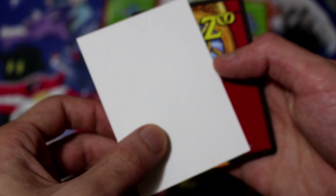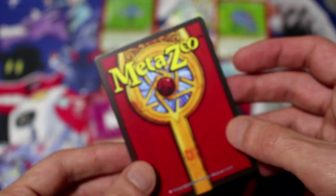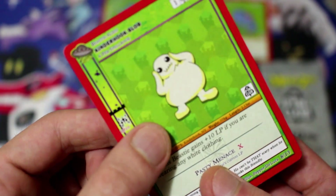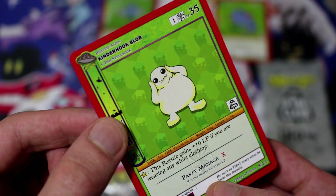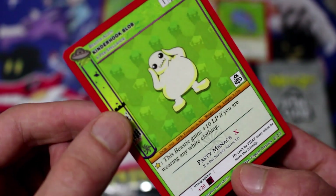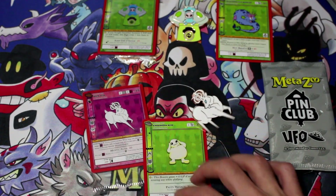Let's see what's in the last pack here. Take a puzzle piece — here we go. Hoping for a holo. No holo. Another cosmic card — the Kinderhook Blob, which is weird because he's not in the UFO set. So this is like a reprint. Cool though. Another cosmic — Pepper DeLuca. Got some pretty cool cards — a lot of cosmic stuff, spirit, and two really high quality pins.